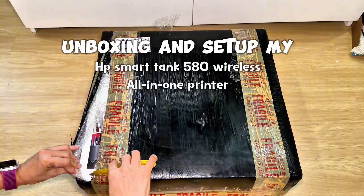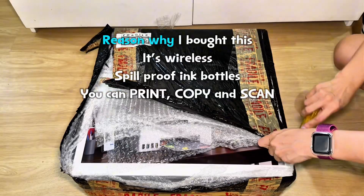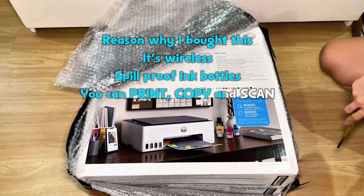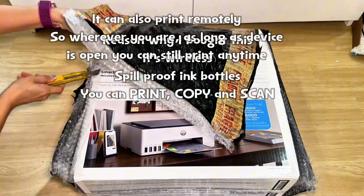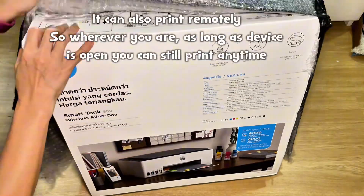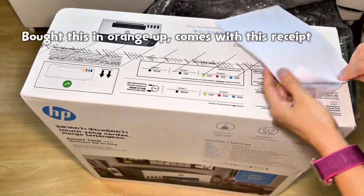Unboxing and setup of the HP Smart Tank 580 wireless all-in-one printer. The reason I bought this is it's wireless with spill-proof ink bottles. You can print, copy, and scan, and it can also print remotely — so wherever you are, as long as your device is on, you can still print anytime.